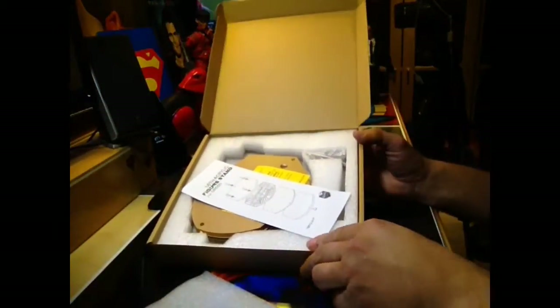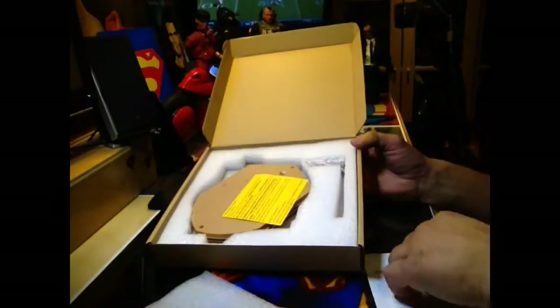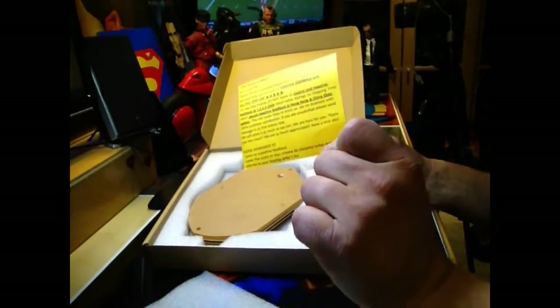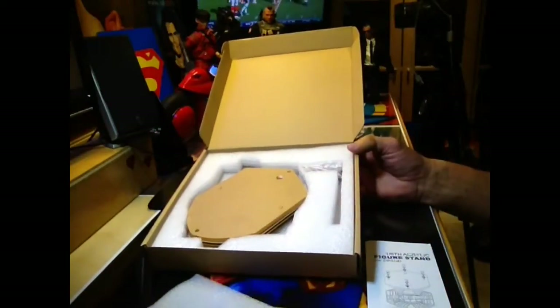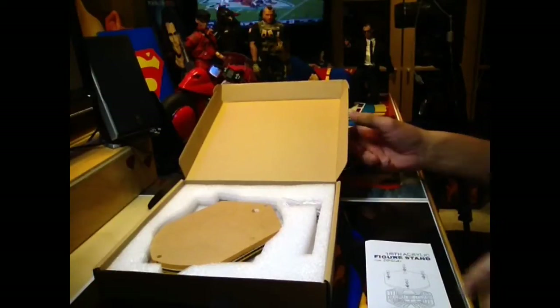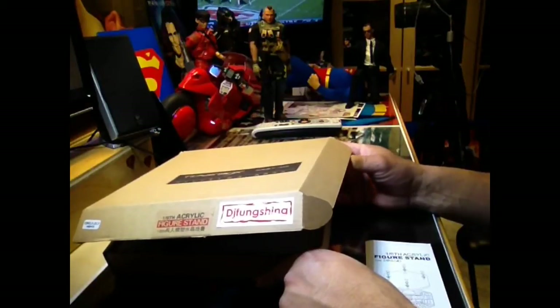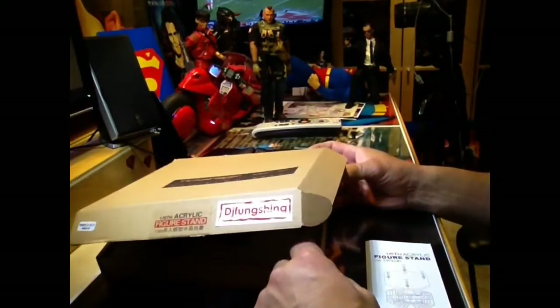This is the packaging, this is the inside, and of course you can get your instruction manual. Very easy. He recommends that you give him some good ratings, because he tries his best to give you the best packaging and sends it out as fast as possible. If you do decide to buy it from this individual, do so — I've bought plenty of stuff from him, so he's pretty cool.